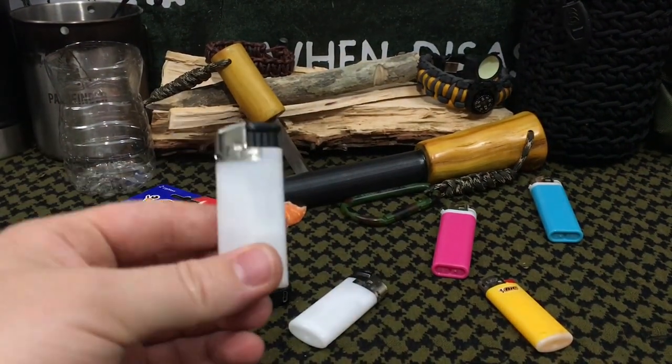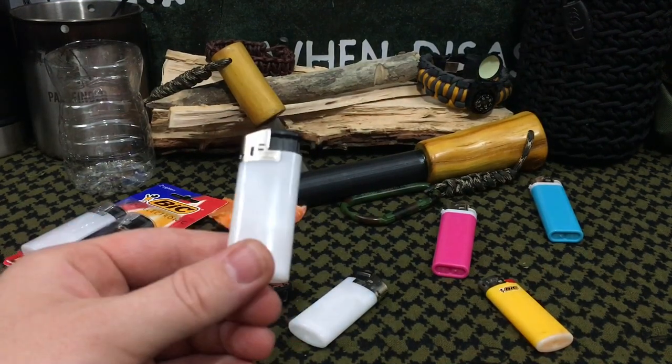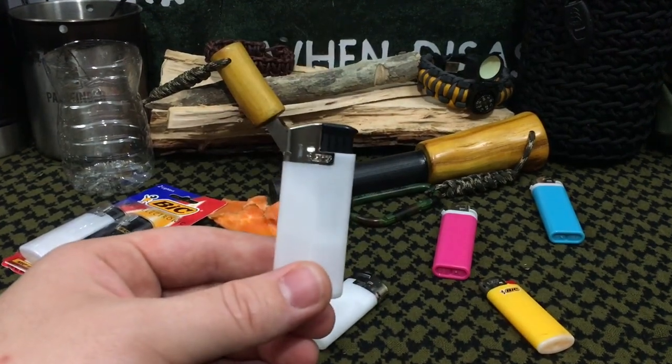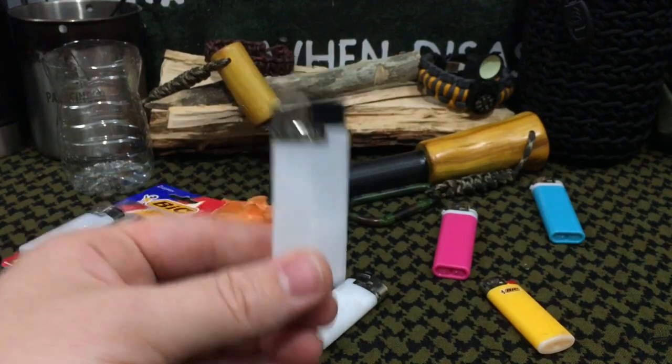$2.50 per lighter, you get a few thousand clicks, and it doesn't matter — you can leave it in your pocket, put it in your pack, put it in your glove box, leave it and forget it when you need it. It's not going to be windproof, but you take care of one of the two critical elements with fire starting.